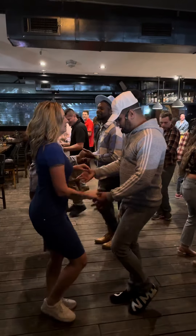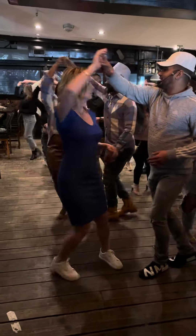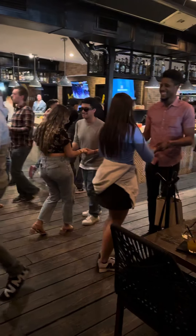Side, to the side. Switch the hand. Ladies and gentlemen. And then 1, 2, 3. Basic, basic, 1.